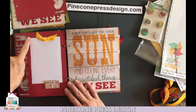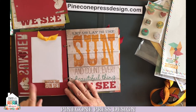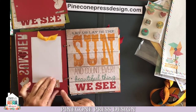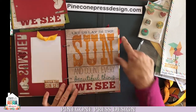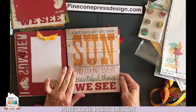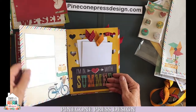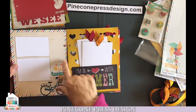Back side of that page, put another four by six photo, tie a little ribbon knot, add that, and then adhere your "watch the sunset" with your pop dots. This is just kind of a fun, like, let us lay in the sun — we didn't do anything with this, but you certainly could add a photo if you wanted to. The back side of that page is our "say hello to summer" — we put in a couple of photos.